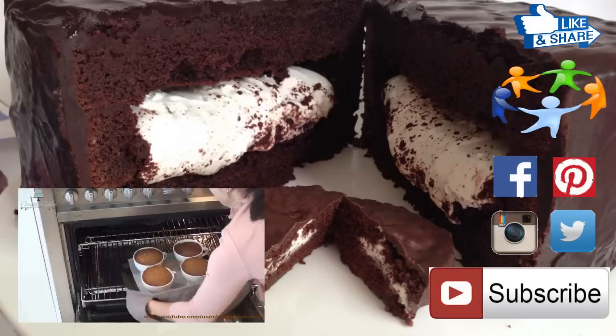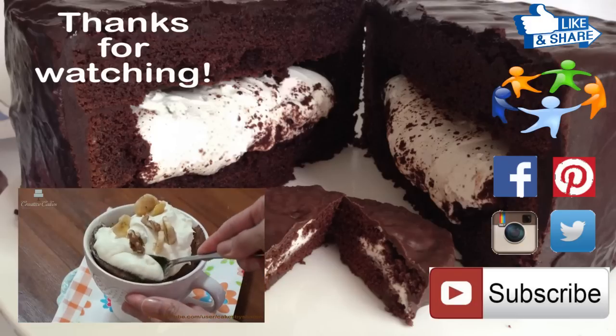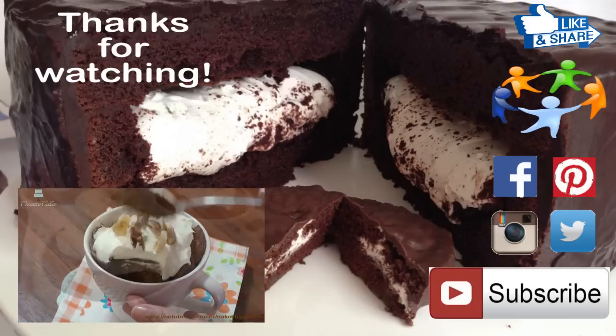If you missed my previous tutorial I've got the link on screen now. I hope you tune in next time and as always thanks for watching.